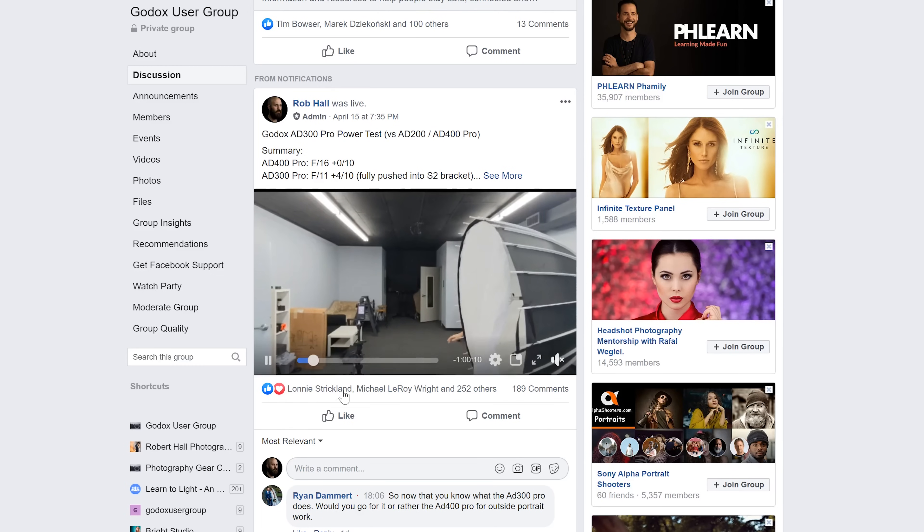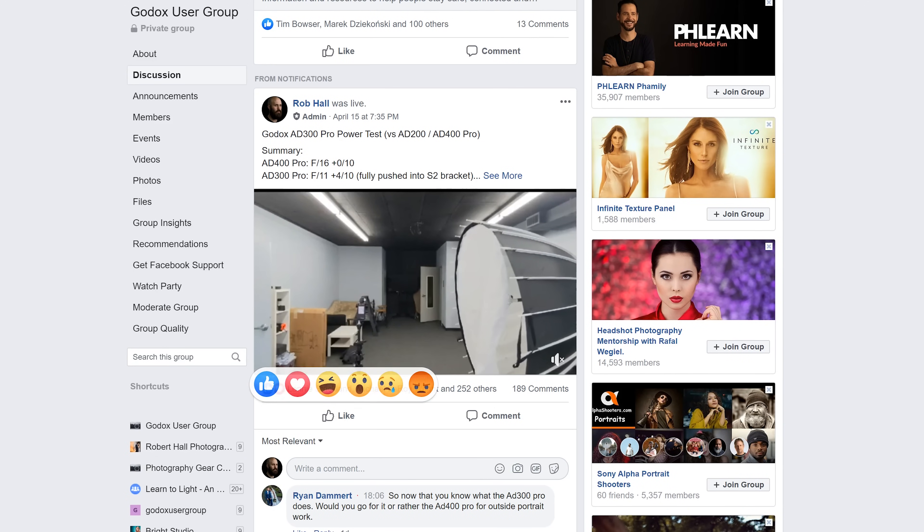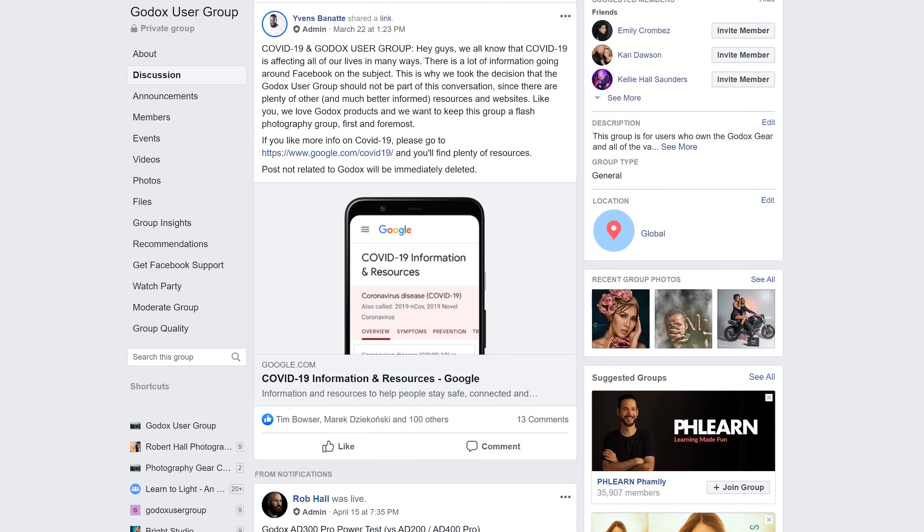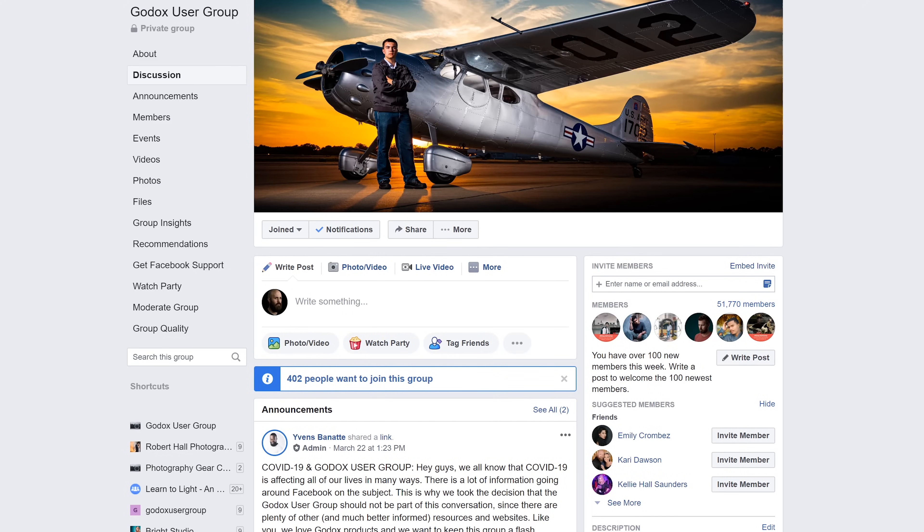Let's talk more in depth about the power. Output tests are always the first thing I try to do when testing a new strobe, to see if there's any anomaly between its watt-second rating and how much light output it actually puts out. I tested in a reverse mount modifier with the diffusion on to eliminate any hotspots from influencing the results. I also tested these lights live in the Godox user group on Facebook, which you can join if you want to chat with other Godox users or see my actual results. It's linked in the description below.